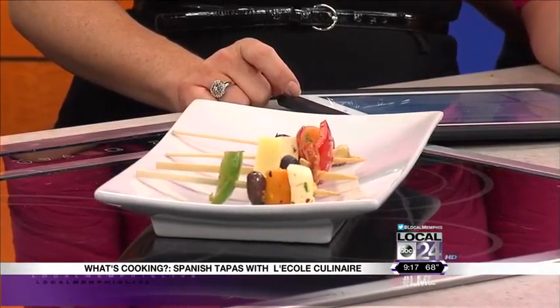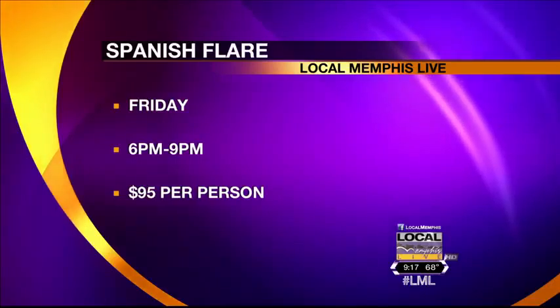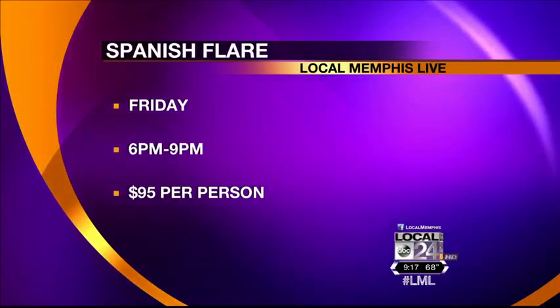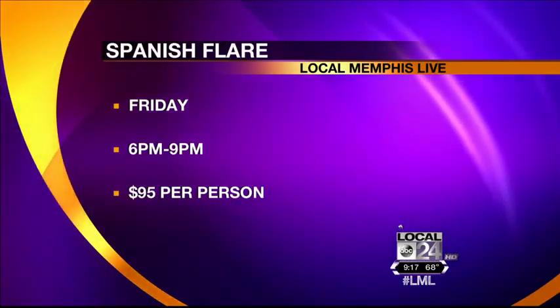The Spanish class is this Friday — can people still sign up? Of course. For last-minute sign-ups, Thursday late evening would probably be the deadline, but we'll take you all the way up to the day of the event simply because if there's room, there's room.